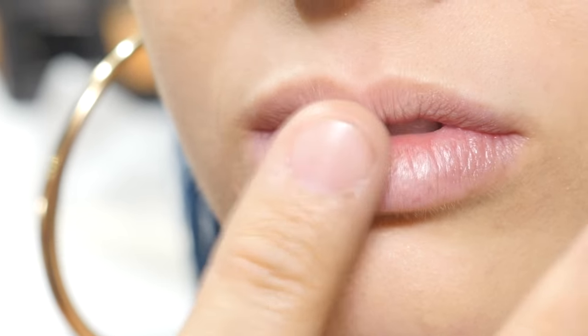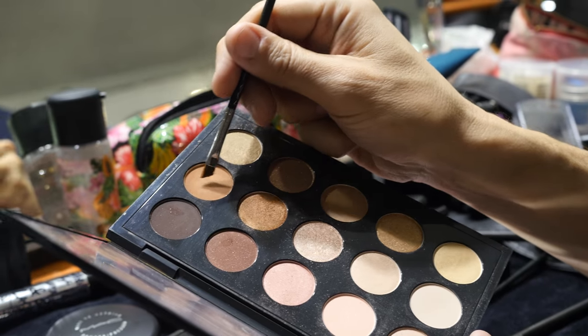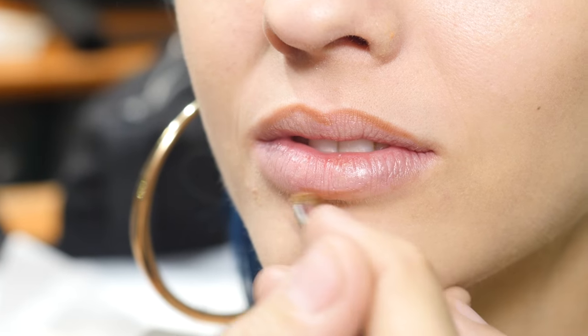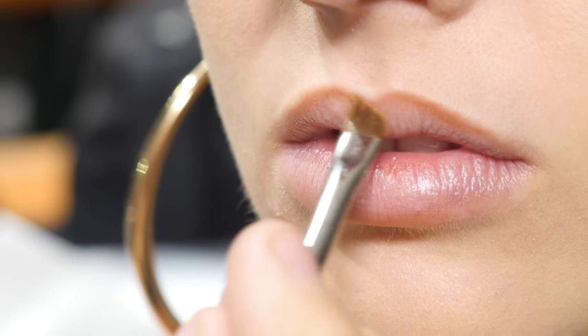Let's get your lips on. Blot those with a little bit of concealer. We're gonna line with the brush here — take a little bit of texture. This is kind of a cool trick: it gives you like a matte lip line. Just use a shadow that's a softer brown.